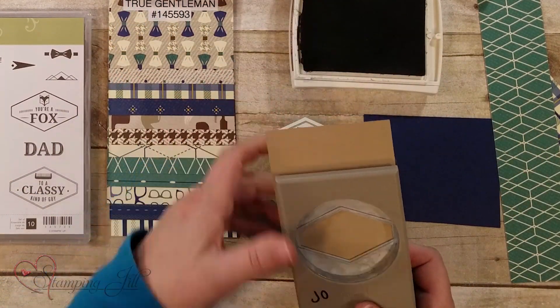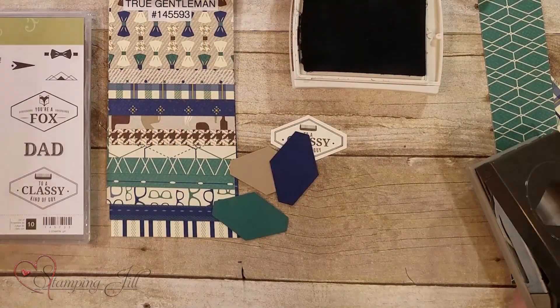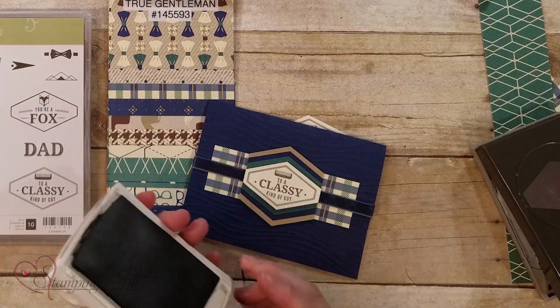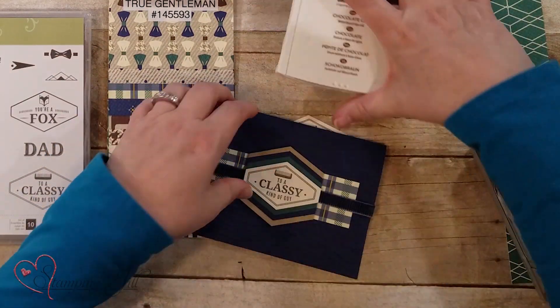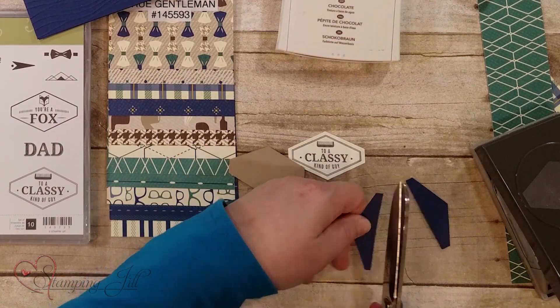Let me show you the card — this is the look that I'm going to show you how to do. We're just going to cut each one of these three pieces just right down the middle.